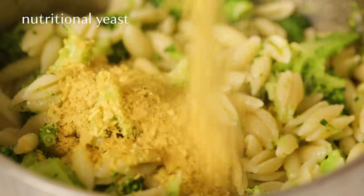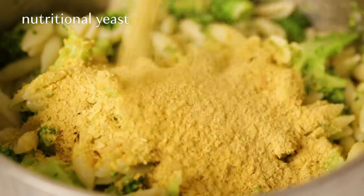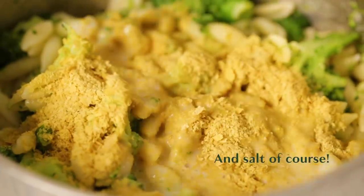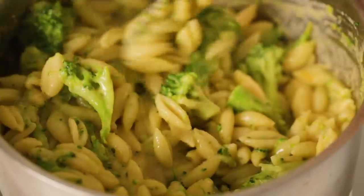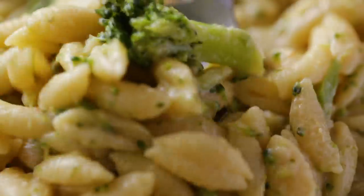For our cheese sauce we're just gonna add in some nutritional yeast, which can be a great source of B12 if you're vegan, and some non-dairy milk, and then stir it up over a low heat to help the sauce thicken up a little bit. This pasta is so creamy and delicious — it's kind of like a mac and cheese, and I'm telling you this is going to become one of your go-to's.